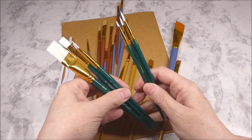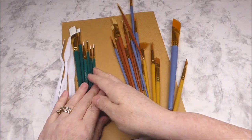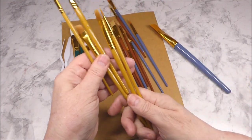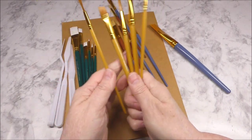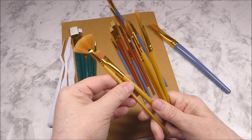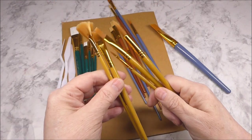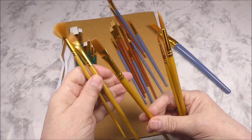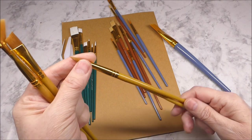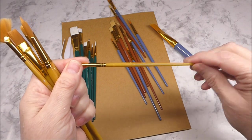So 3 palette knives, 6 of those green-handled brushes, and then we have 3, 4, 5 with the yellow handle. And we get a fan brush — I've been wanting to try one of those. So you're going to get a fan brush, an angled bristle brush, a flat bristle brush, a larger rounded tip which is size 8, and a fine tip which is size 2.